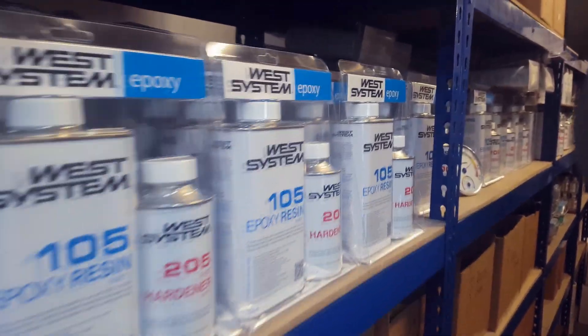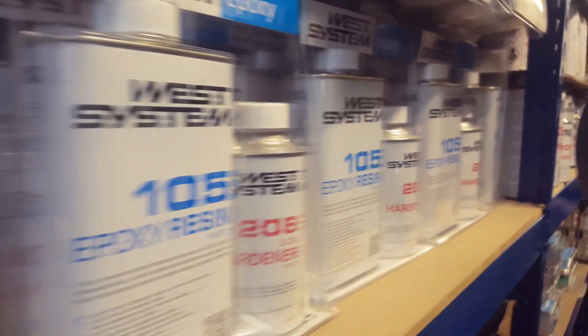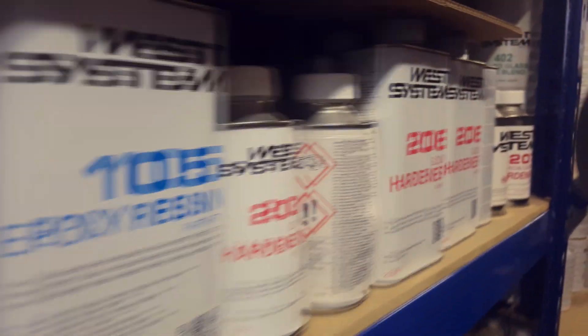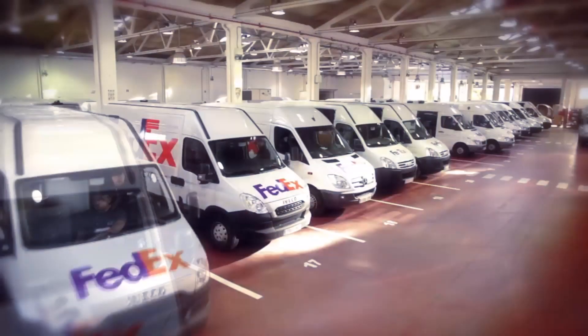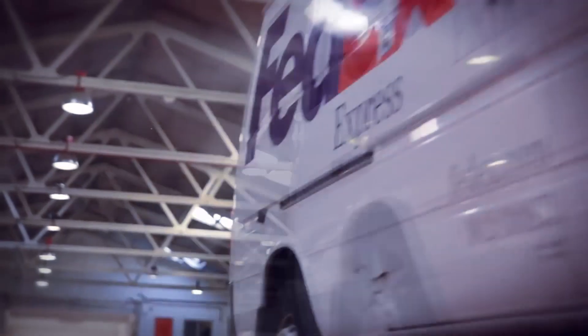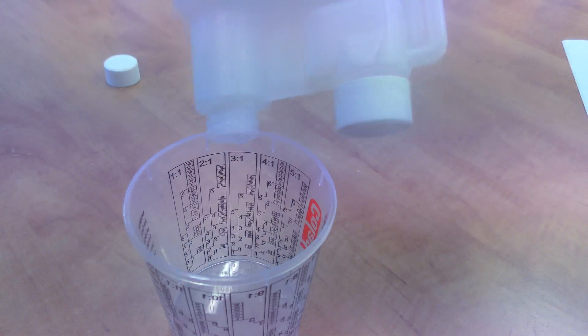So why has this happened? Well, data sheets will often tell you how to store the resins and the hardeners and at what temperature. Although we as a supplier followed these recommendations, the epoxy can still be exposed to cold during transit which is beyond anyone's control. Also it could be that the user has stored the product in a cold shed or garage over a period of time.